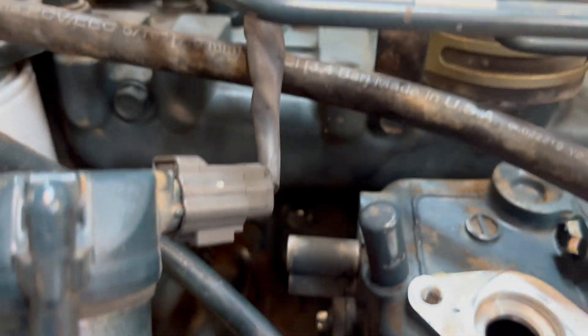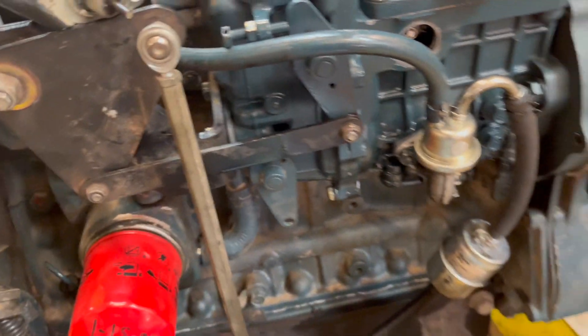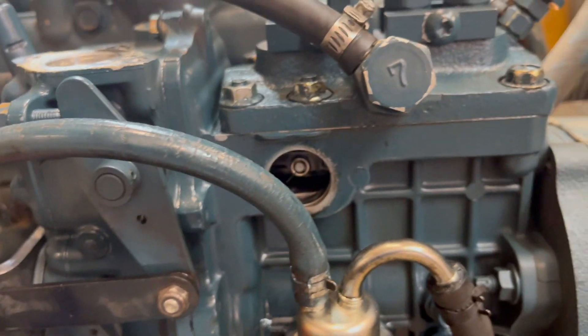Once we figured that out, we put a new wiring harness in here. There are diodes in here and those diodes do burn out. So it's a good idea to have a spare wiring harness and a spare solenoid.